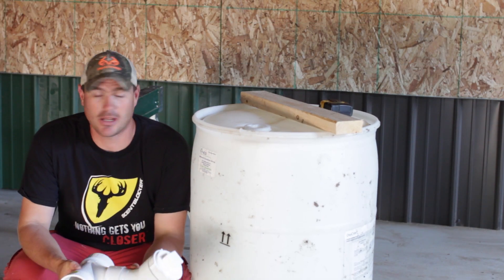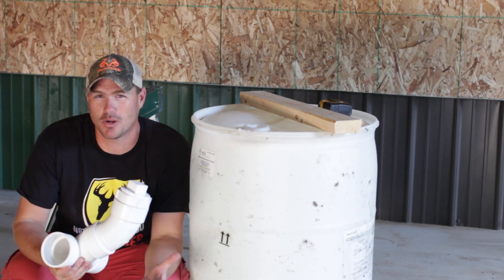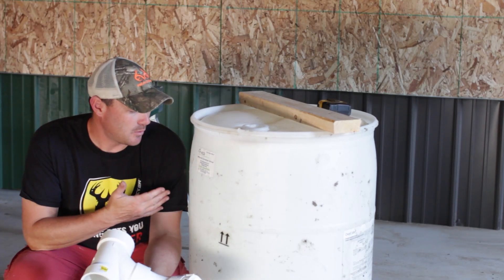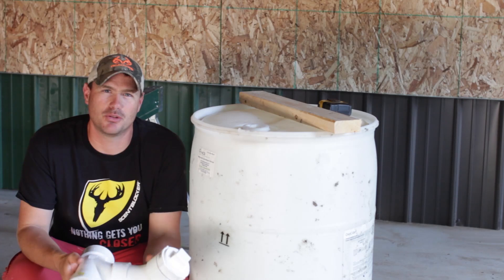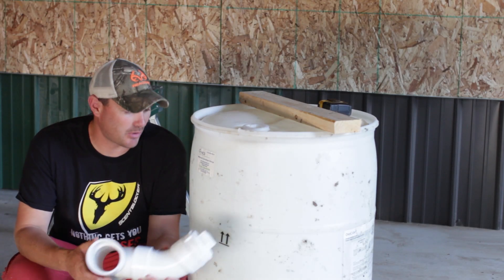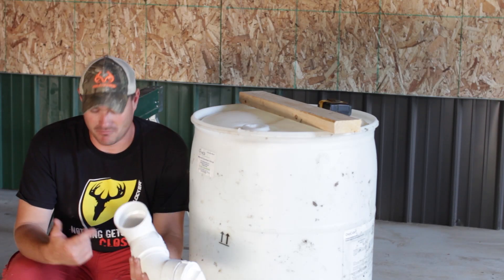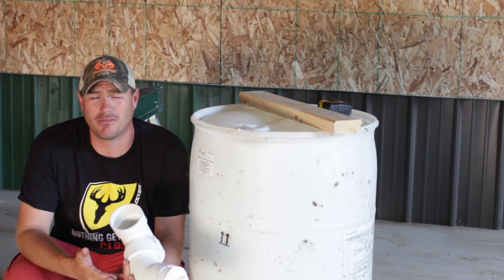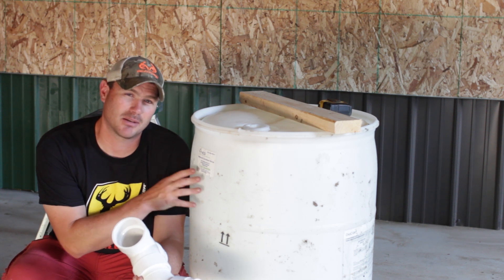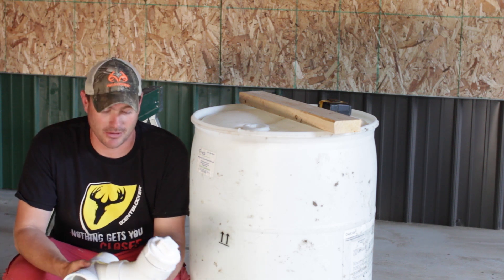We don't need a whole lot of materials. We're going to need a plastic barrel — this is going to be the hardest thing to get, but if you live anywhere near cattle farms, they're not that tough to find. This one actually came from a dairy farm; it had some sort of chemical used to wash the udders before milking. Dairy farms and cattle farms usually have a stockpile of these plastic barrels and will probably part with them for nothing.